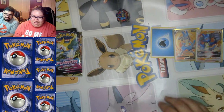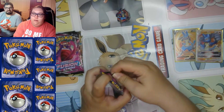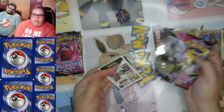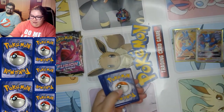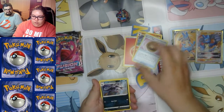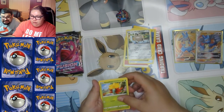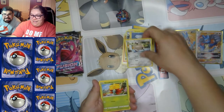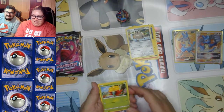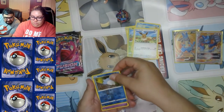Okay, on to Fusion Strike — this is the one with Bolteon on the cover. I love the sound of the crinkle, it's like ASMR. We got: Fire Energy, Simisear, Farewell Bell — we've pulled that like 50 times — Tynamo, Galarian Meowth — he looks like a dust bunny — Gossifleur, Panpour, Eevee, reverse holo Incineroar, and a Cursola.